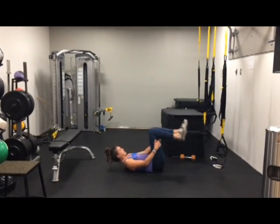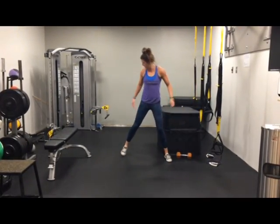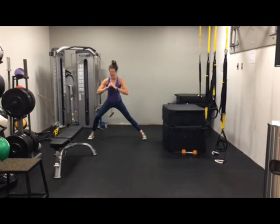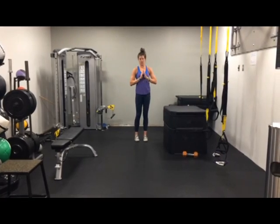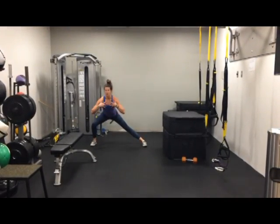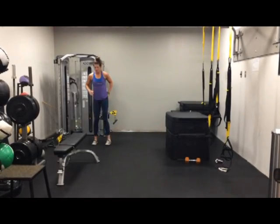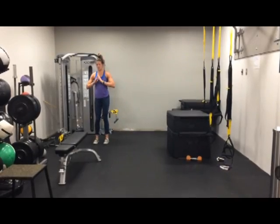Nice job, guys. Next, you have some lateral lunges. Stand up nice and wide. We're going to come out and I want you guys to sink the hips back, keeping that heel, toe, everything on the ground, and then coming back up. Nice and wide, keeping that chest nice and proud — you can be at a diagonal, just no rounding. Making sure you use those outer hip muscles.